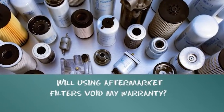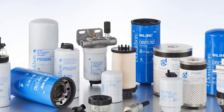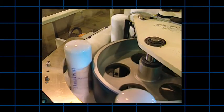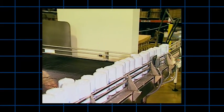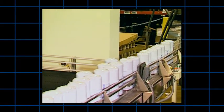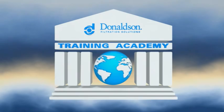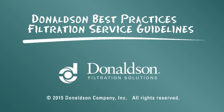Will using aftermarket filters void my warranty? Equipment manufacturer warranties remain in effect when using Donaldson filters. In the event equipment is damaged as a result of the use of a Donaldson filter, then the Donaldson warranty will apply. This servicing information is provided as a best practices guide. It is not, however, intended to replace or supersede the service instructions supplied by your engine or vehicle manufacturer.